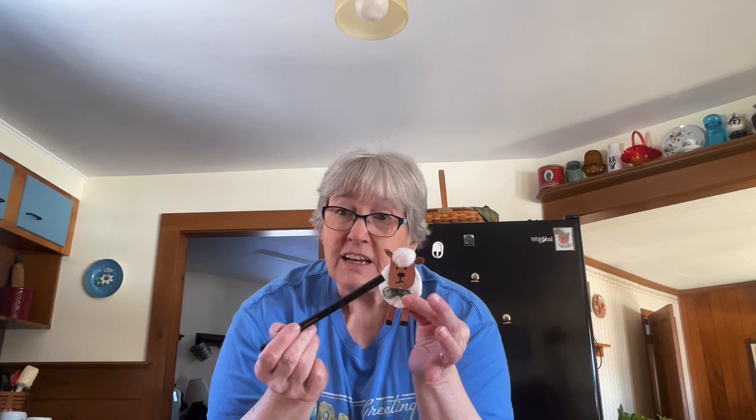First, take your brown construction paper and cut a small little head for your lamb. My head has one ear sticking up higher than the other. Take your marker and put some eyes, a nose, and a mouth, and color in the inside of your ears to give your lamb a little face. Then take your glue stick and glue your head right onto the body.